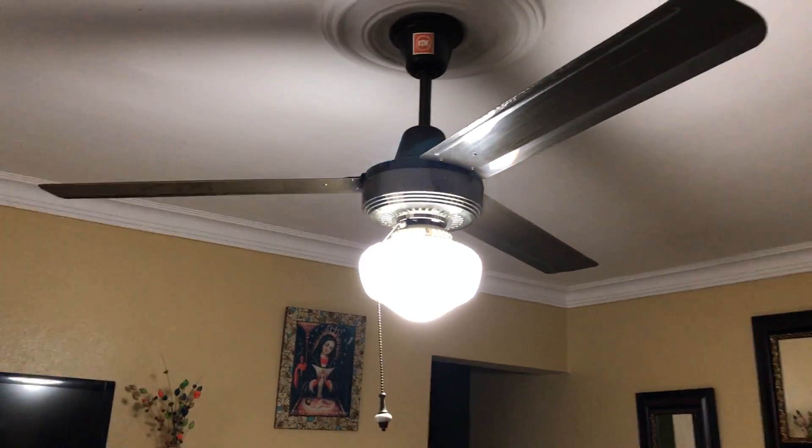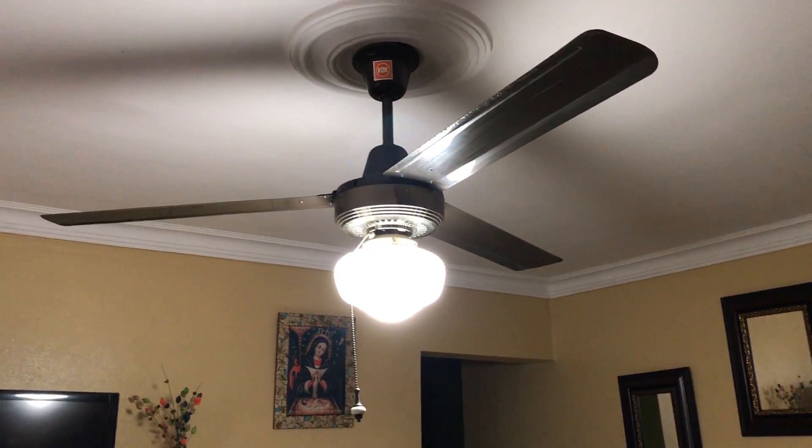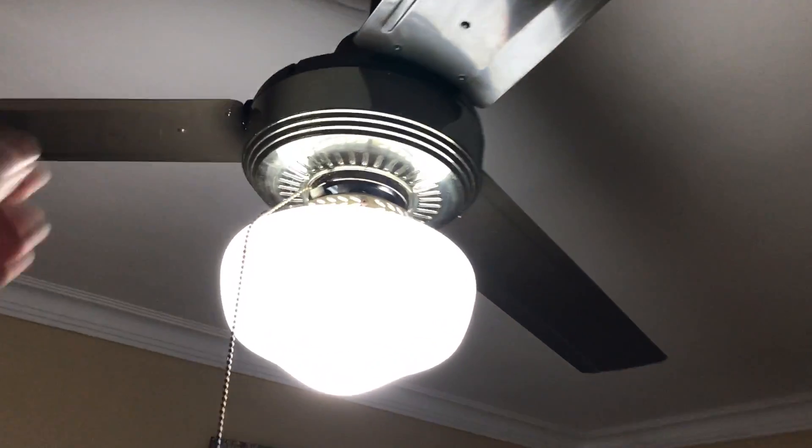I'm not going to be showing the light much during this video like I do on each speed, since this video is more focused on just the sound it makes when there's a power outage. When you use stuff down here with the power generator, they do give a unique sound — not everything, but some stuff. Yeah, it's starting to rust a bit, and there's some dust that I think does need to be cleaned. But this one does get used quite a bit.